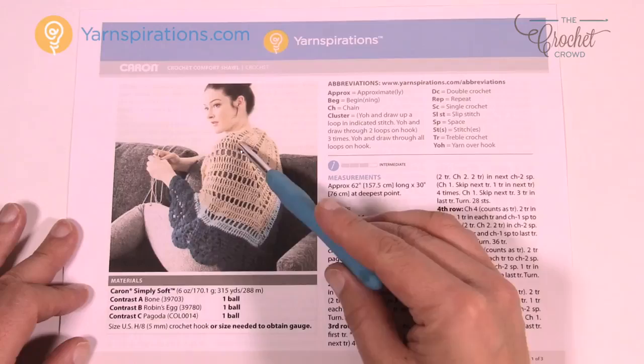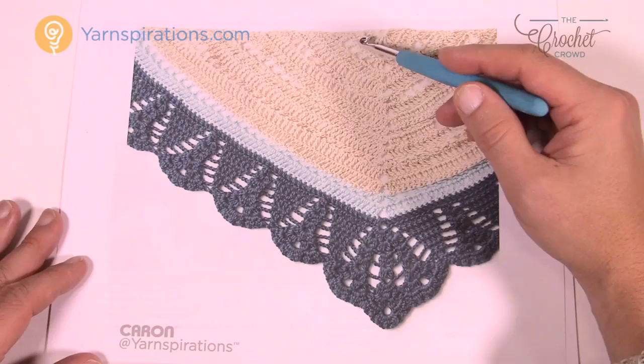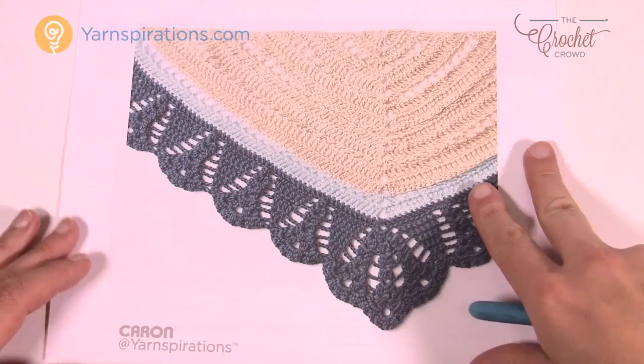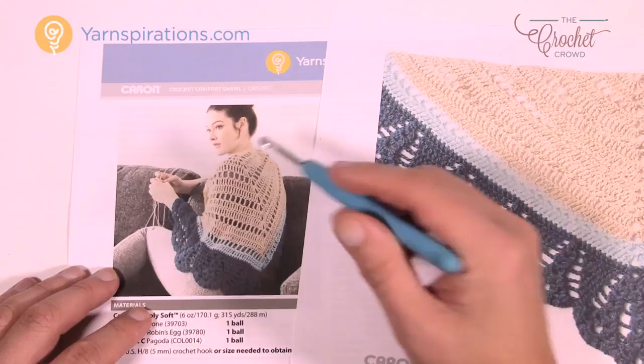Let me take you through the other part of this pattern. Here's the middle and it extends as a triangle. You'll notice that there is ladder work that you can see on the back. There are ladders — one, two, three, four and five. So there are five of these ladder pieces that you see, and you want to count those as you're doing this project.